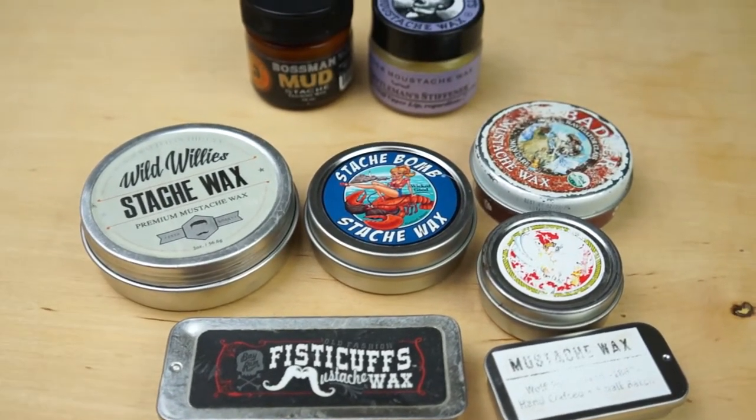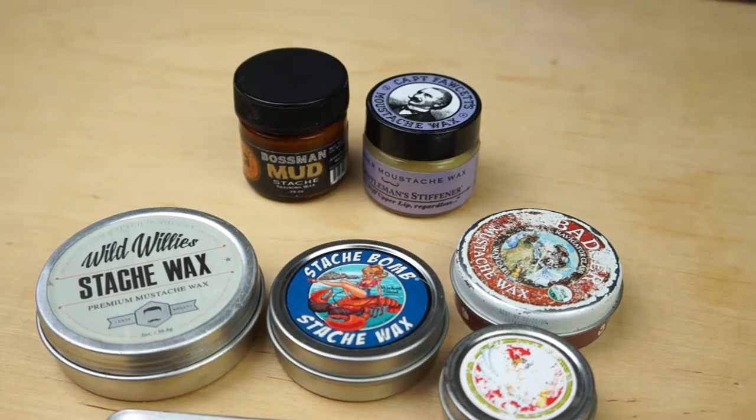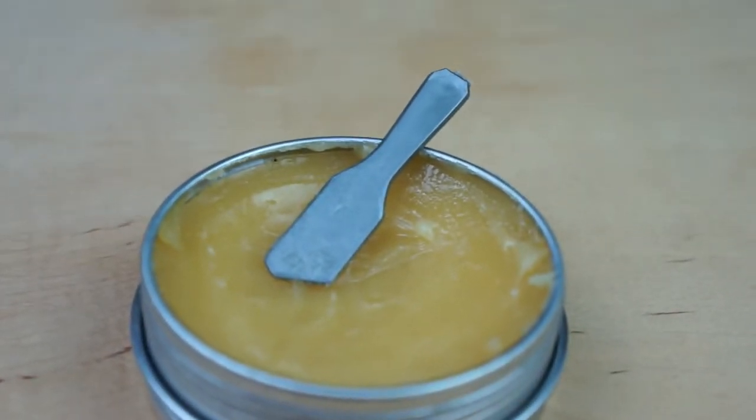Mustache wax can come in several different sized containers as well as several different shapes. Some even come in glass containers. Some even come with a guitar pick or some kind of scraping device like it. However, they are all pretty much applied the same.